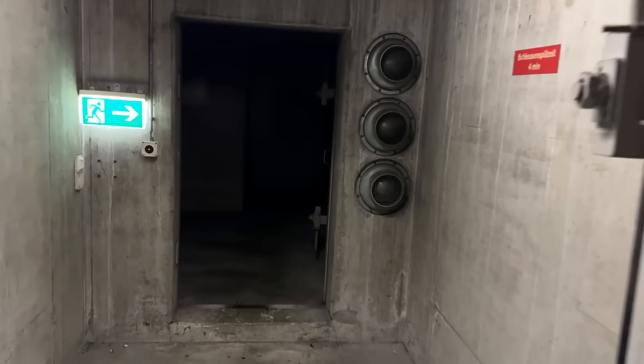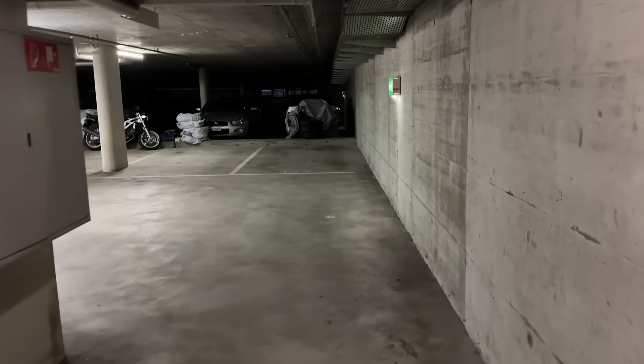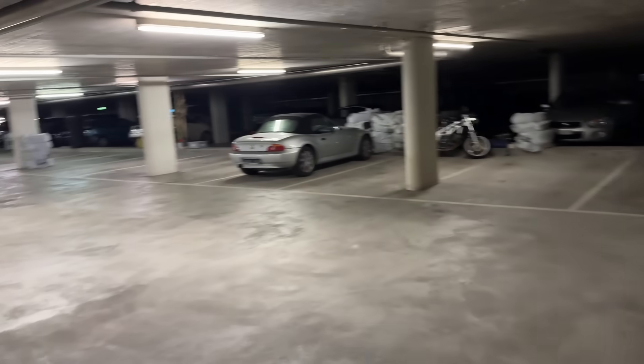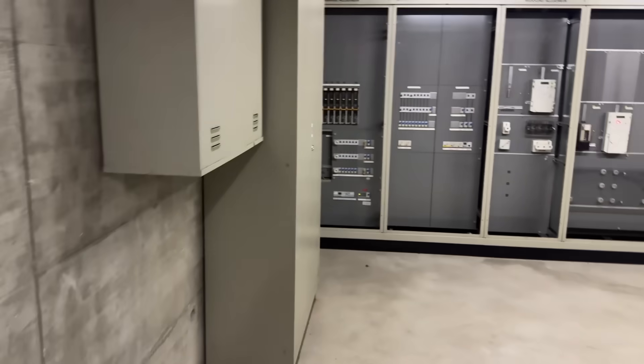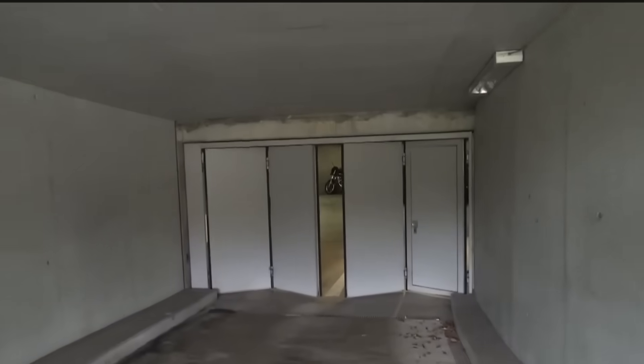Yes, here in Switzerland we actually have atomic bunkers. But you know we are practical folks. Why waste a perfectly good underground fortress waiting for a nuclear doom, when it can double as a car parking and as the home for our smart meters? A nod to Batman's secret lair, if you will.